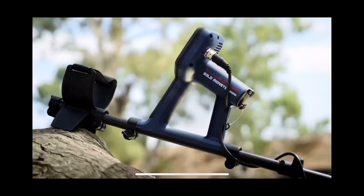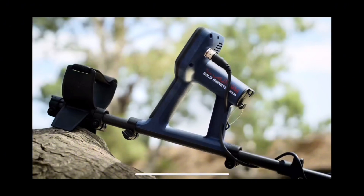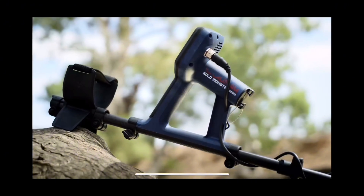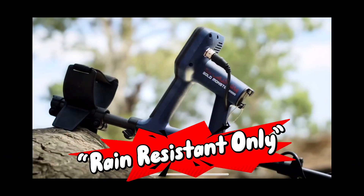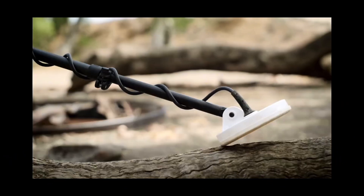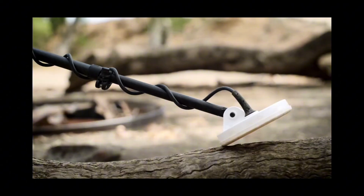Jumping straight into it, we get a quick scene showing the head unit with water falling on it, which I think is a little ironic because the new Gold Monster 2000 does not have a waterproof head unit. This is disappointing considering the Manticore and the Equinox series machines all come out of the box with waterproof capabilities up to 16 feet.